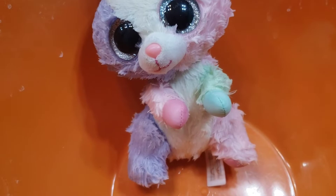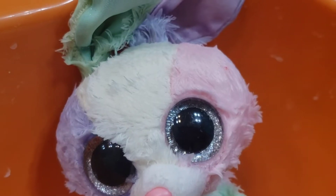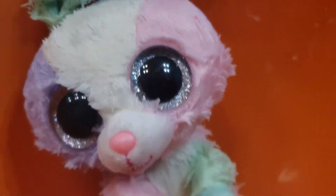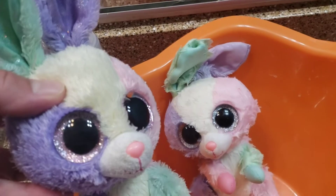Hi guys, it's the next morning and the bleach didn't really work. It just made her lighter. Compared to my other bloom, she's lighter.